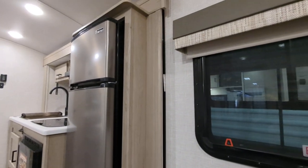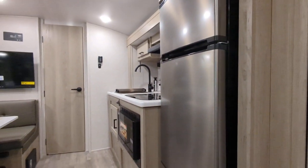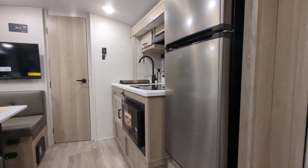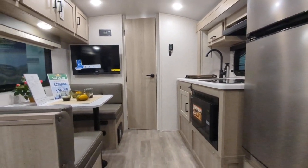A couple other things — roller shades on the windows, and that is a 12 volt refrigerator. So that will operate off of your battery and subsequently your solar that's up on top, which is super, super nice.